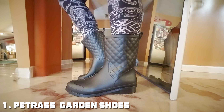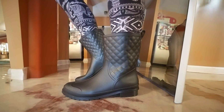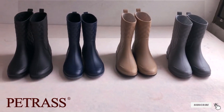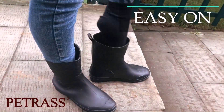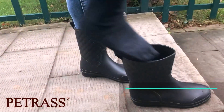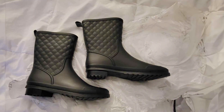Number 1: Petras Women's Comfortable Garden Shoes. The Petras Women's Comfortable Garden Shoes are perfect for anyone who wants both comfort and practicality while working in the garden. Designed with lightweight EVA material, these shoes are easy to wear for extended periods without causing fatigue. The soft foam construction provides excellent cushioning, helping to relieve pressure on your feet during long hours of standing or walking.